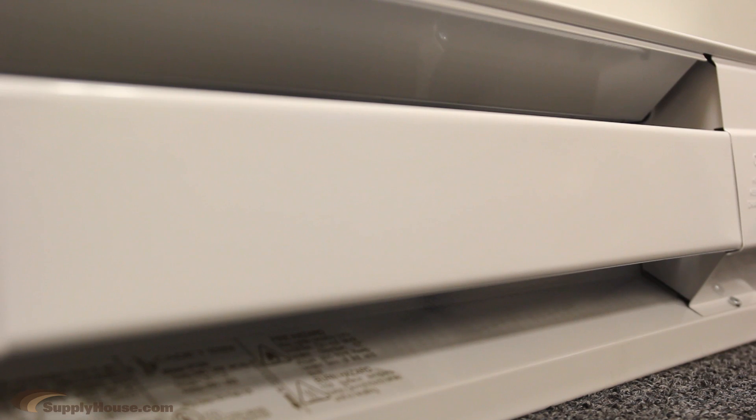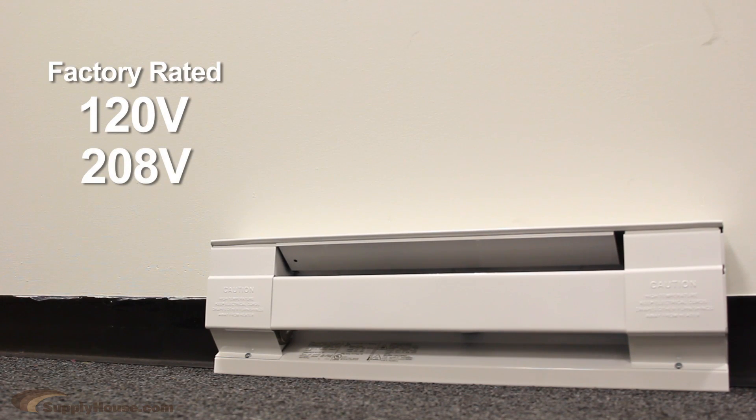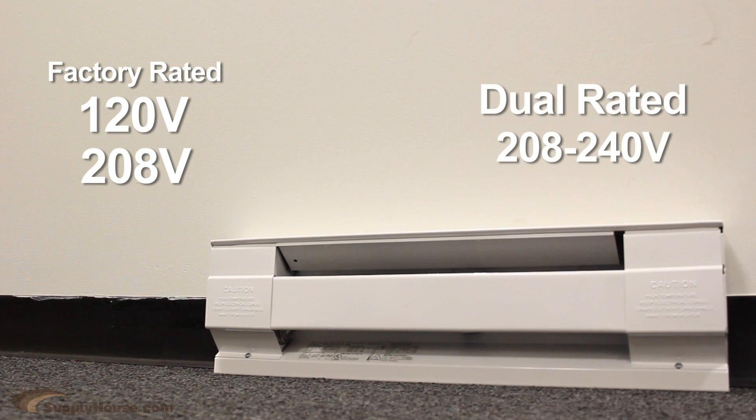All metal components are finished with a powder coat paint system to prevent corrosion, scratches, fading, and wear. Cadet Baseboard Heaters are UL-listed and factory-rated at 120 and 208 volts, and are also dual-rated from 208 volts to 240 volts.